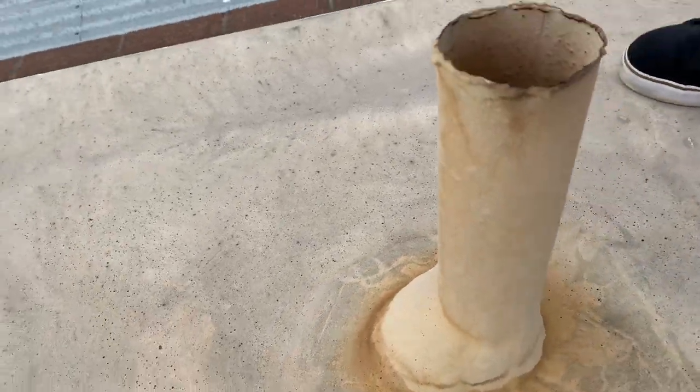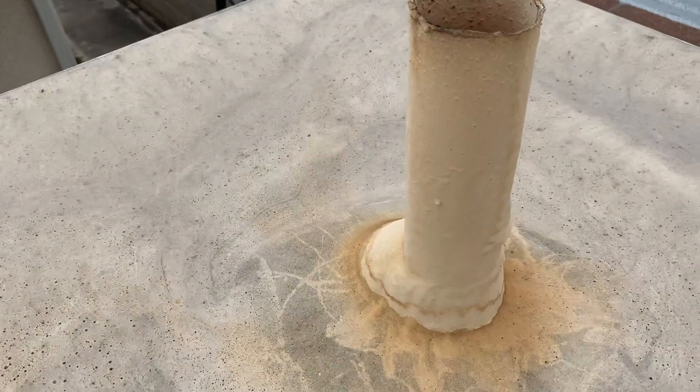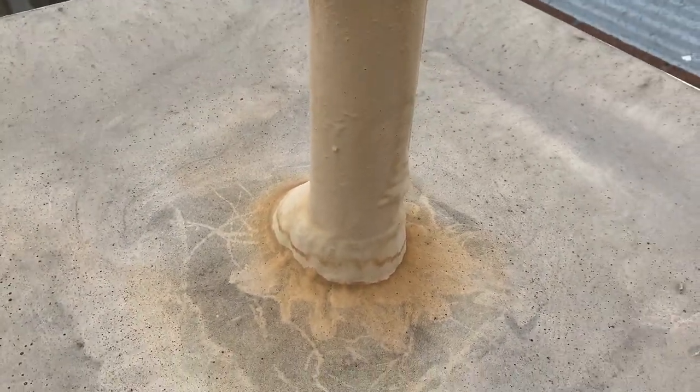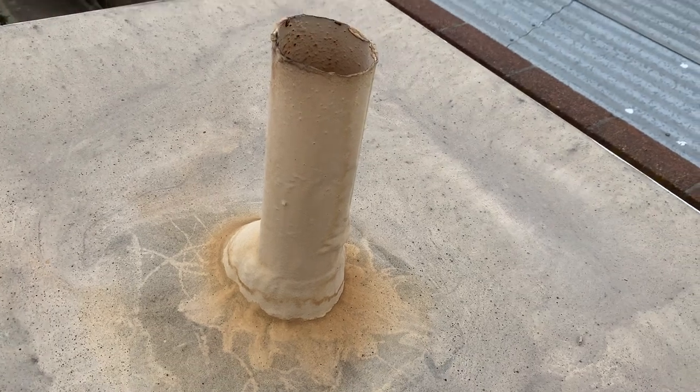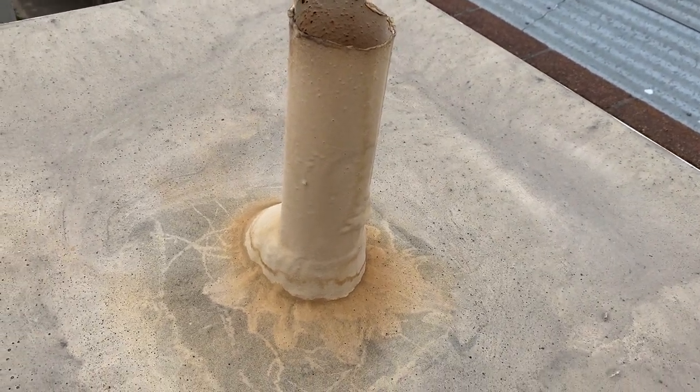As you can see, it's holding up very nicely. This is two and a half, three years — somewhere in there. The ecodor will color shift, but it will not chalk or degrade with the UV.